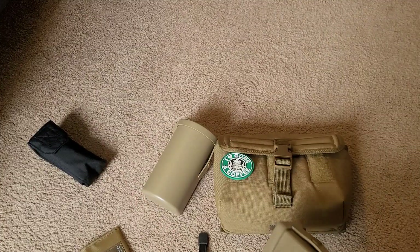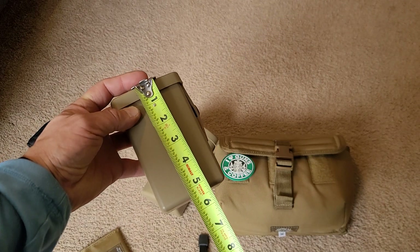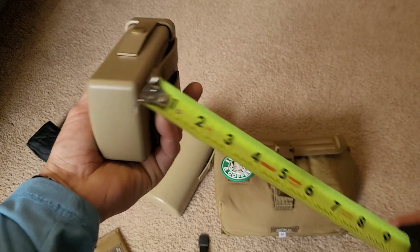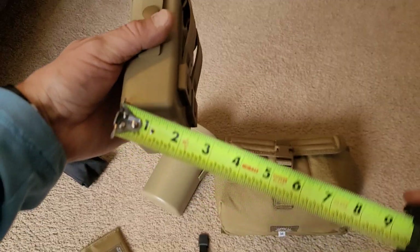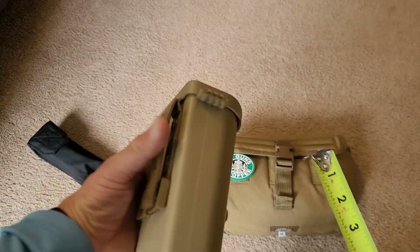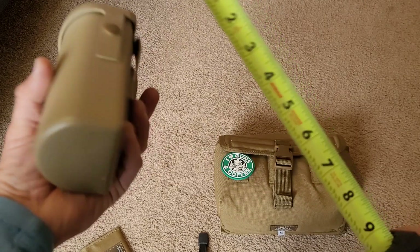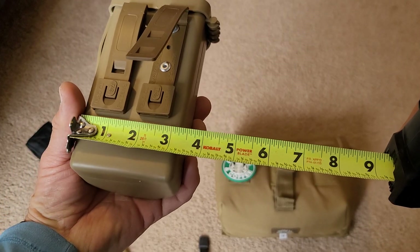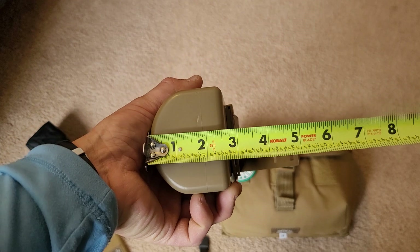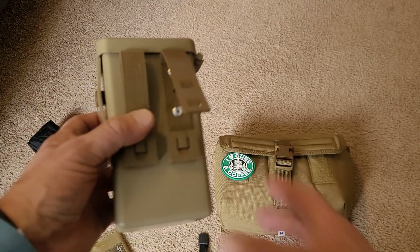Now we have the medium size. This is six and three-eighths inches tall by three and three-eighths inches wide by two and five-eighths inches depth. It also comes with the MALICE clips.